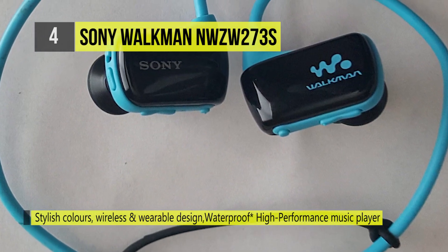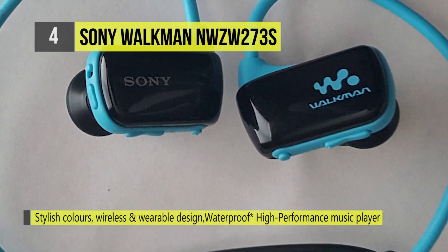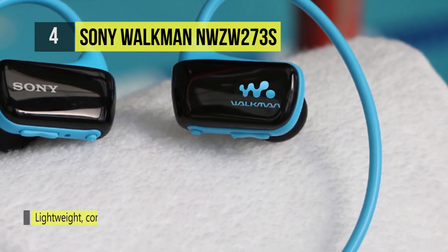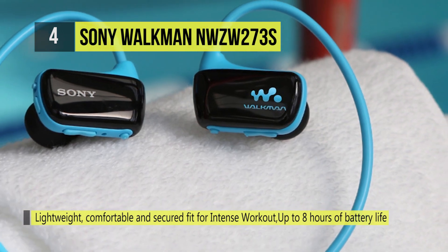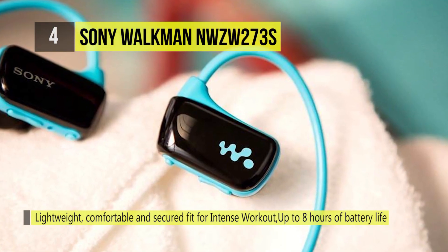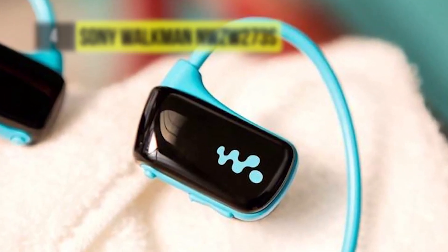Swimming earbuds are specially designed to keep water out and deliver rich, accurate sound. Unlike standard buds, they have a thin membrane that prevents water from penetrating your headset. You can simply connect to a computer, then drag and drop your favourite songs.